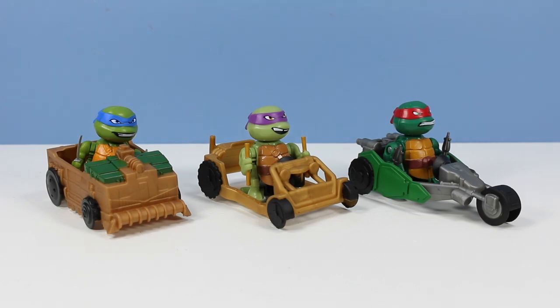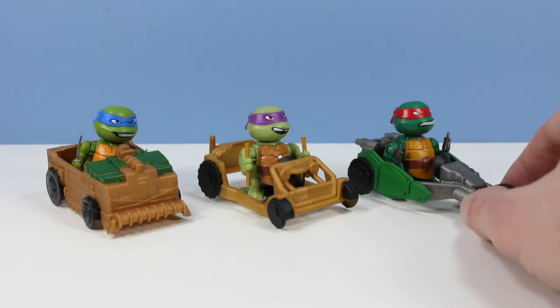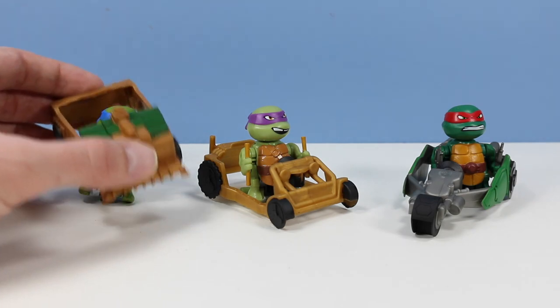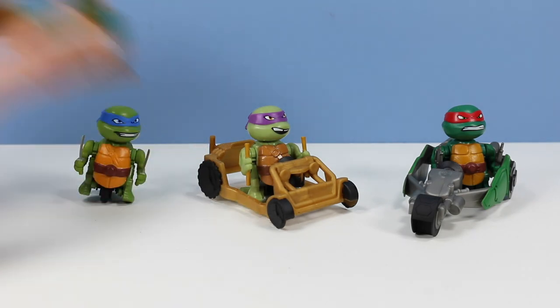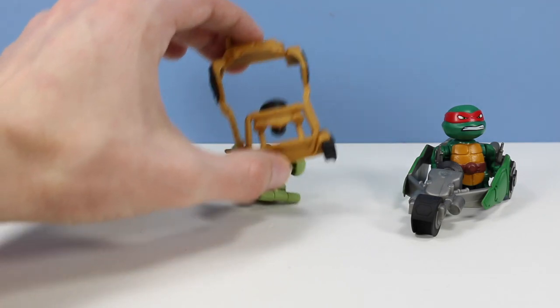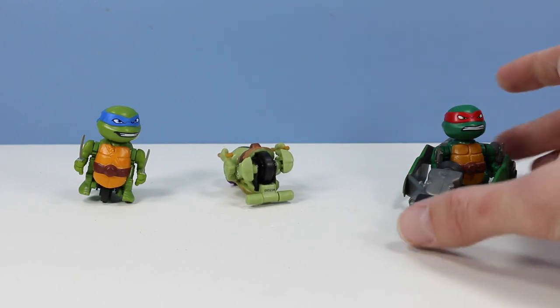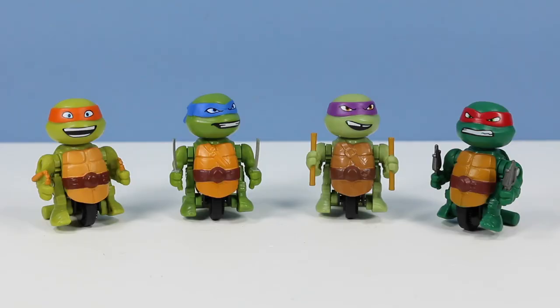Here we go with Lickety-Split Leo in the Shell Razor, Dasher Donnie in the Patrol Buggy, and Stealth Bike Rapid Assault Raf. I like how they gave Raf a bike - they mix it up a little bit. The vehicles are pretty simple little shells, kind of like Donnie's dune buggy and Raf's trike. Each one of these seems to capture their color and personality pretty well, and the faces are great on these.